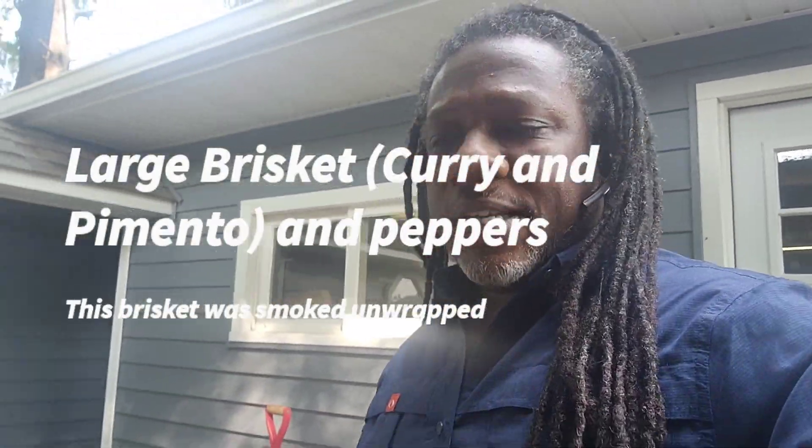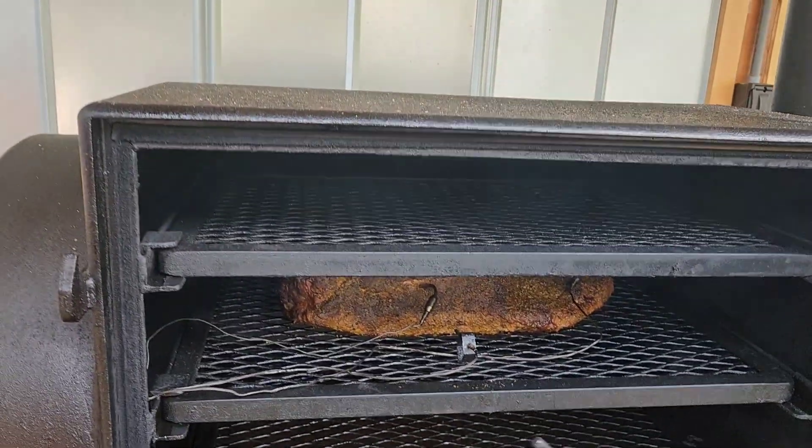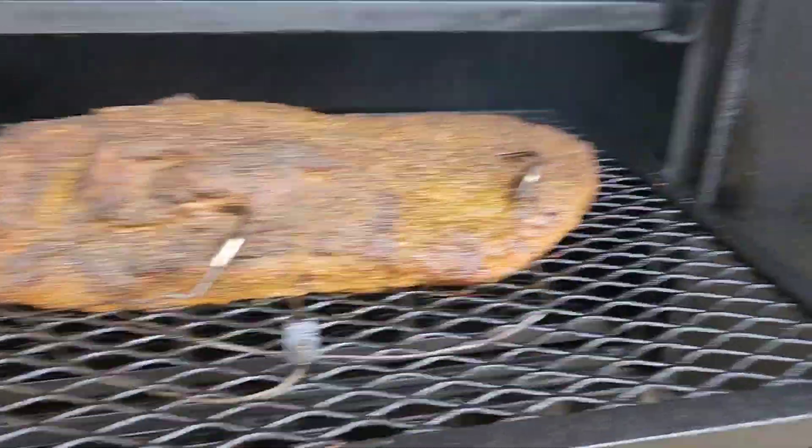Good afternoon. I've got a 19-pound brisket on and I did something different today. I seasoned it — I usually mix my seasoning and it's a little different each time. Today it was pepper, saw some mixed seasonings that include thyme and rosemary, some other things, as well as some smoked peppers. This time I also added some curry and some pimento.